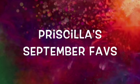Hi guys! Welcome back to my channel! So today I'm going to be talking about my September favorites!